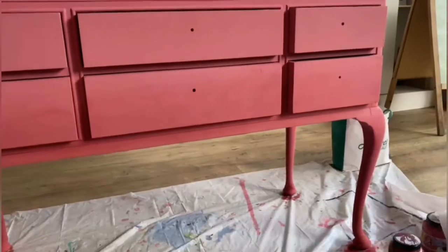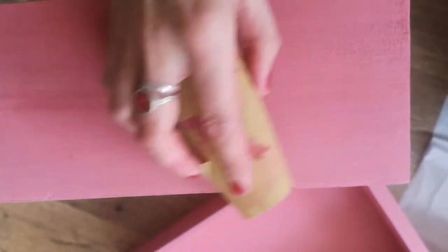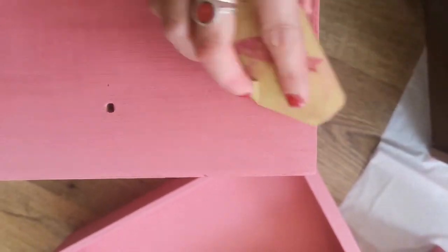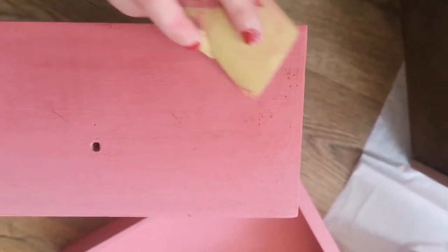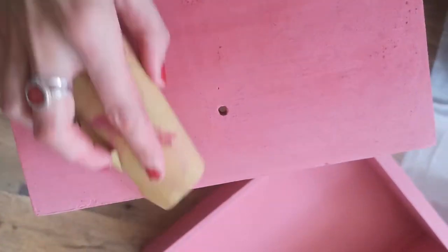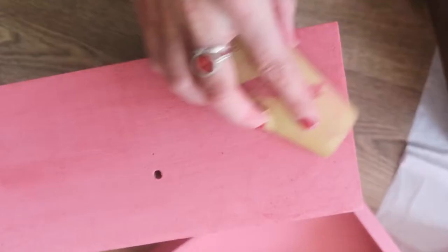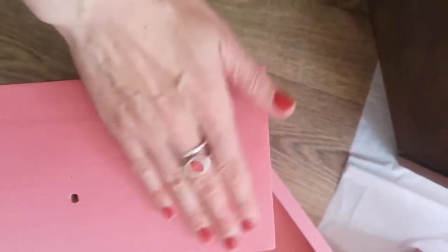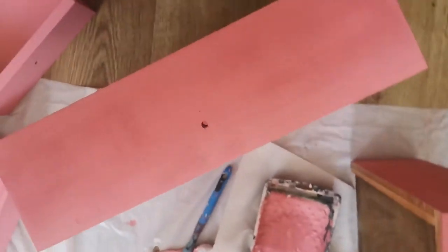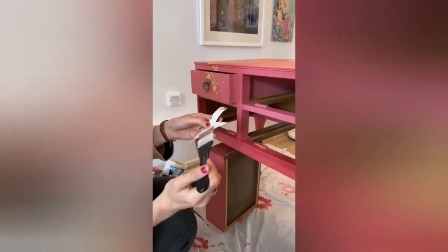Before applying the gold leaf and other decorations, it's good to use very fine sandpaper — around 180-grit — and in rolling movements just lightly sand the surface. This helps create a smooth surface and reduces brush stroke visibility. As you can see it looks really nice, but be gentle with no pressure for this sanding.